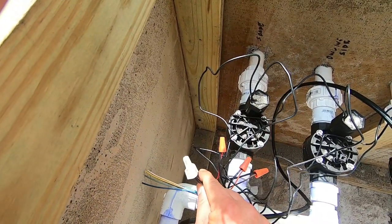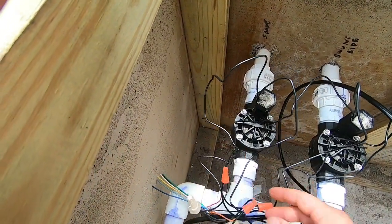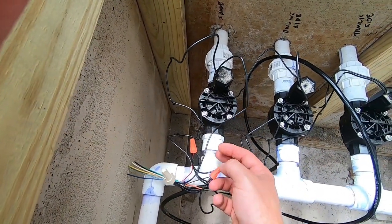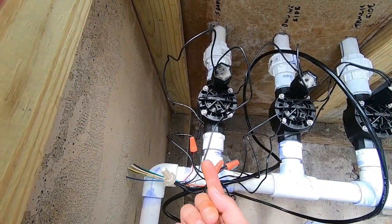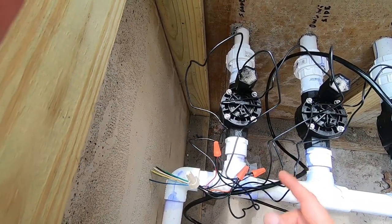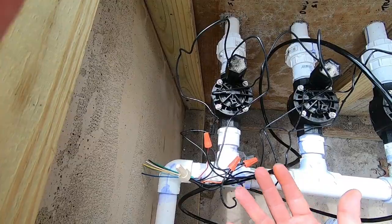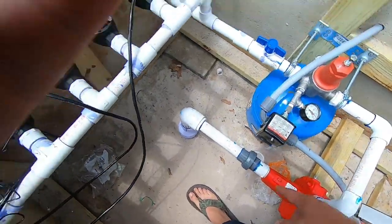That's what this big wire nut is right here. Now if you had these in the ground in those little boxes, you can get wire nuts like these that have grease in them. I didn't use that — I don't think I need to because if it gets wet up here and gets submerged in water, I've got big problems, but I don't think that's going to happen.